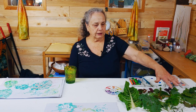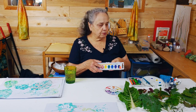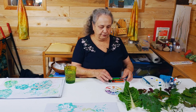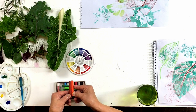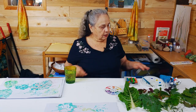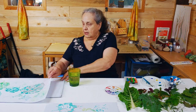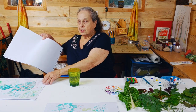What you need in terms of materials for this project are some real leaves collected from the garden, some tube watercolors — or you can use the cake watercolors, but I prefer the tubes because it's easier to mix them. You need some oil pastels; I've peeled down the green ones because we're going to be using them on their side, and some complementary colors to the green, which is reds and oranges. You need a palette, a brush, a rag, a cup of water, and an inexpensive sketch pad from your art supply store.